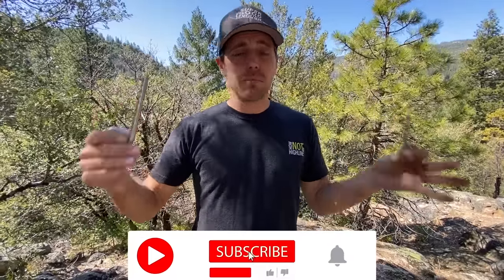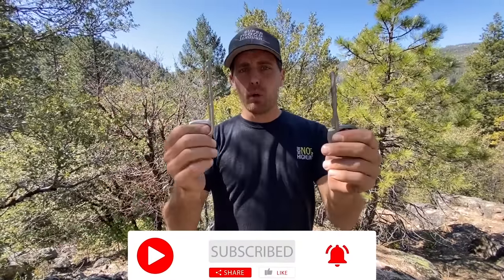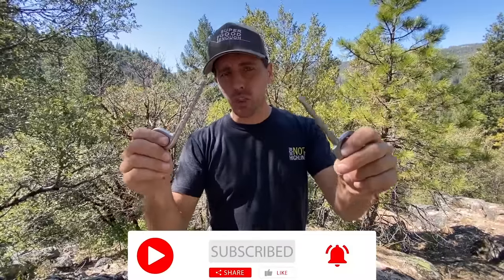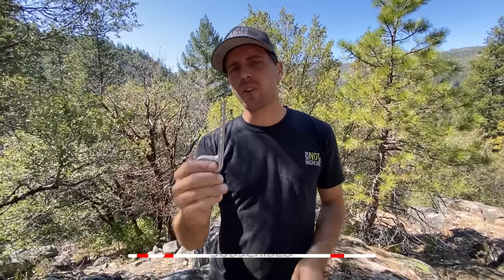Hi, I'm Ryan Jinx and welcome to the middle of nowhere where we are testing bolts. In this episode we are going to talk about too much glue, specifically epoxy. If you guys want to see vinyl ester, that'll have to be a separate episode.